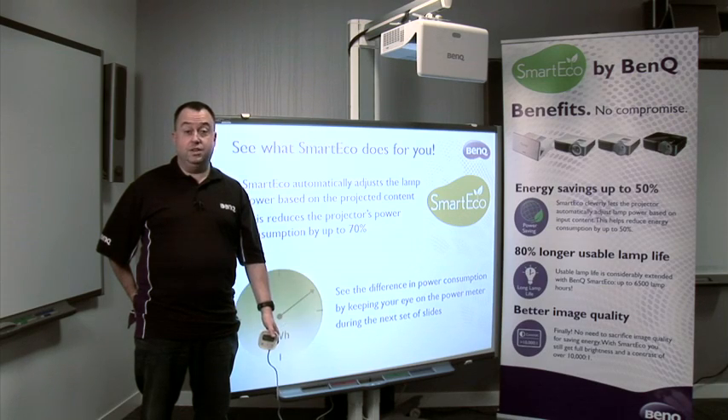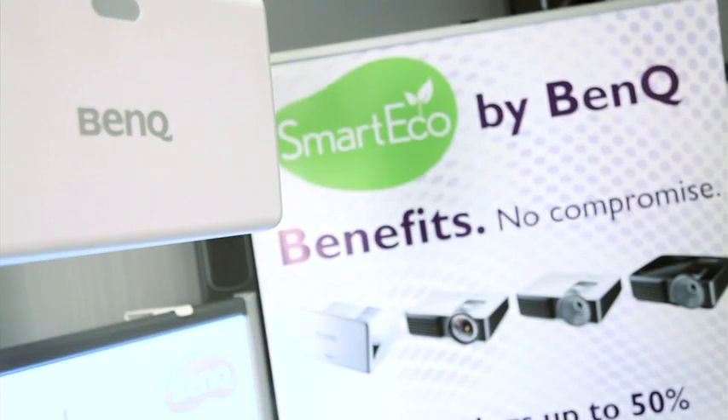Hello, my name is Roy Schlein. I'm the UK Sales and Marketing Director for BenQ, and I'm here today on behalf of Stelch Limited to talk to you about BenQ's SmartEco.